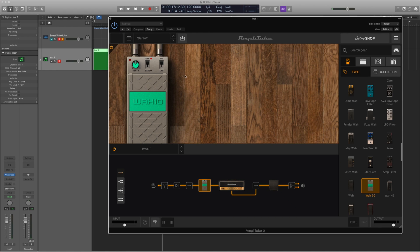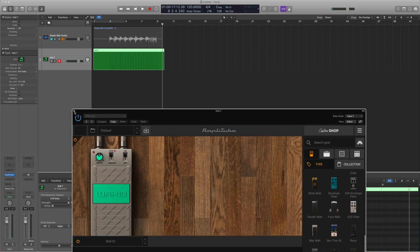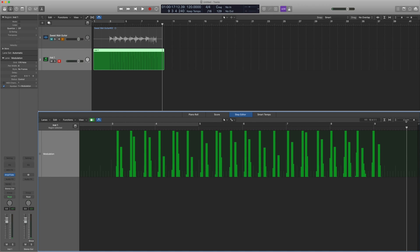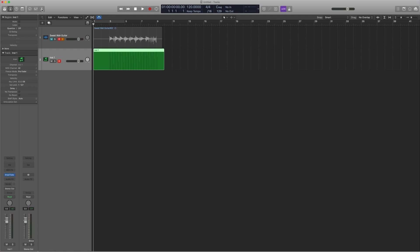Okay, so now we have an audio track recorded up here and a MIDI region down on the MIDI track. If you double-click the MIDI region and go to Step Editor, you can actually see what was recorded — basically curves showing where your wah was at every point in time. That's the modulation data that tells Logic the position of your expression pedal throughout the recording.